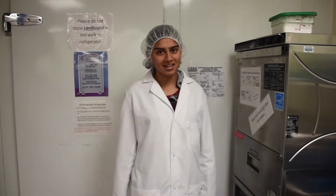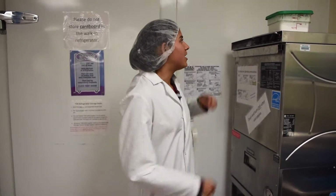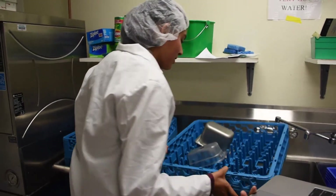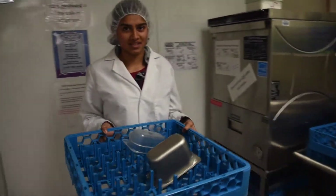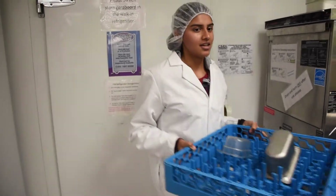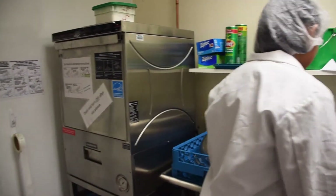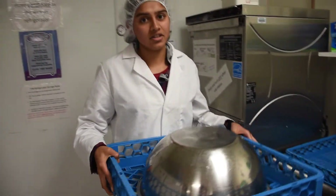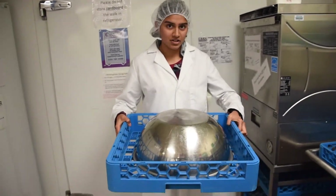My name is Sapna and I will be teaching you how to use the CMA 180 Dishwasher. First you will need detergent, a rack with pegs for plates and bowls, and other things that need to stand up. You will also need an open rack with large mesh for larger dishes.